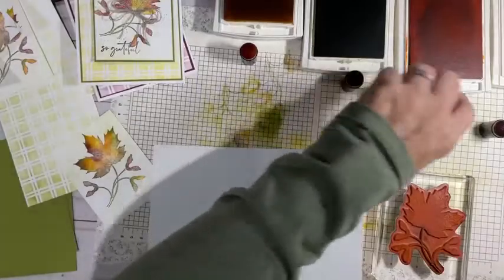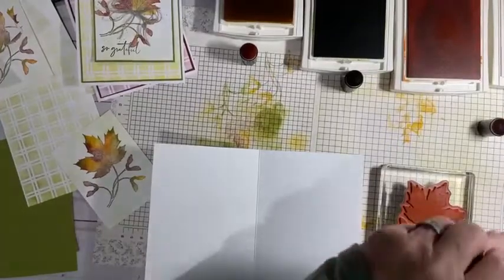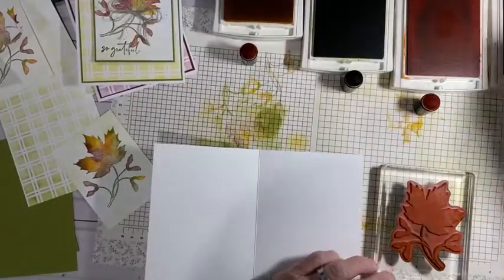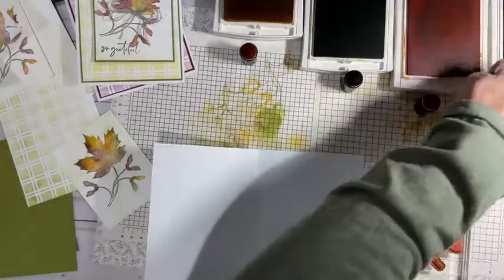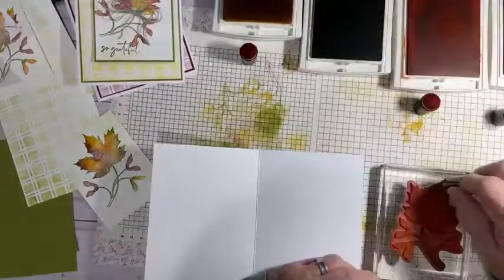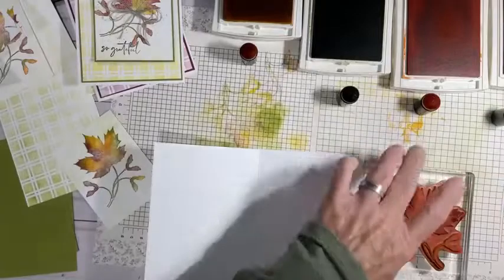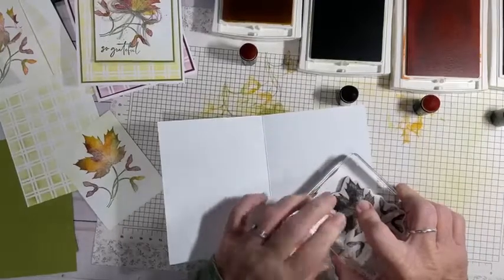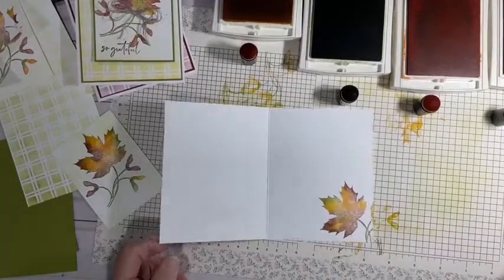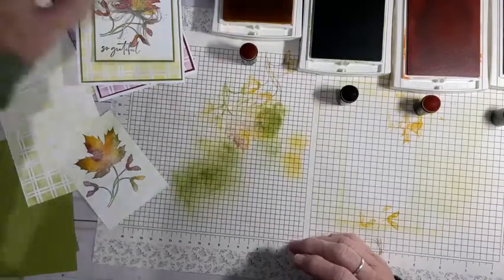Let's take the yellow, Rich Razzleberry — this is such a pretty color on leaves — and then add some green down in through there. Huff on it, put it down. Aren't those pretty? They make very pretty leaves. Okay, now we're done stamping that part.